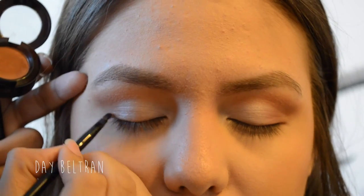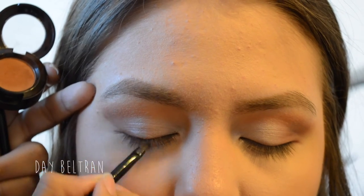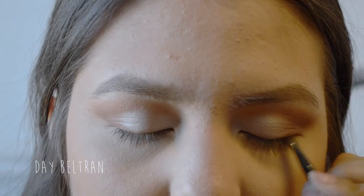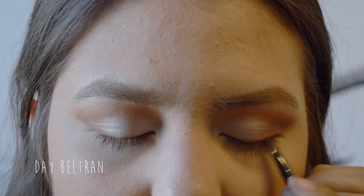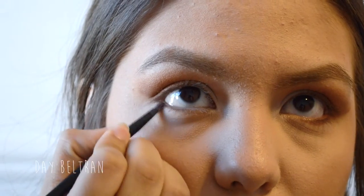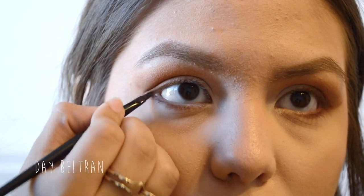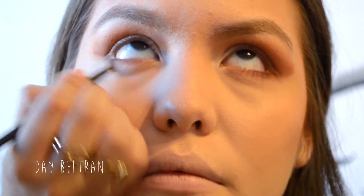Using a small definer brush and the shadow Dance the Tides by NYX again, applying this as a base for our eyeliner and winging it out. Then taking the same shadow and smudging it along the lower lash line, connecting it to the wing we made on the upper lash line, and blending it out with a fluffier definer brush.